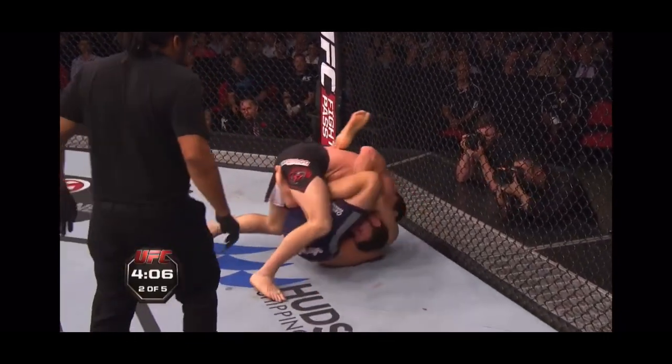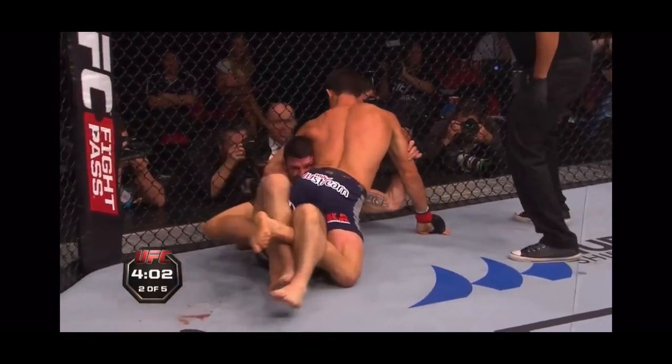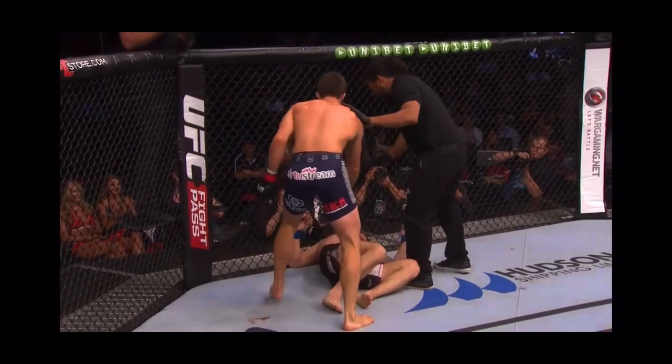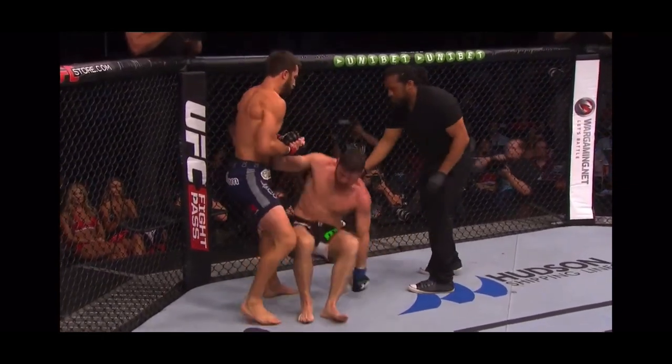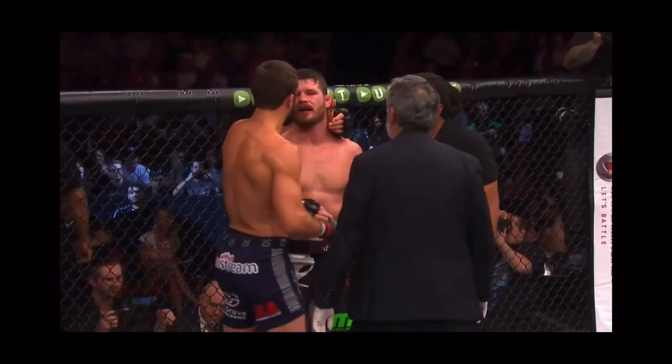Rocko's trying to connect with a good shot. Bisping's hurt — there's a guillotine. Could this be sunk? Takes mount position. Luke Rocko with a one-arm mounted guillotine. Chokes out Michael Bisping, but very sportingly helps him back to his feet.